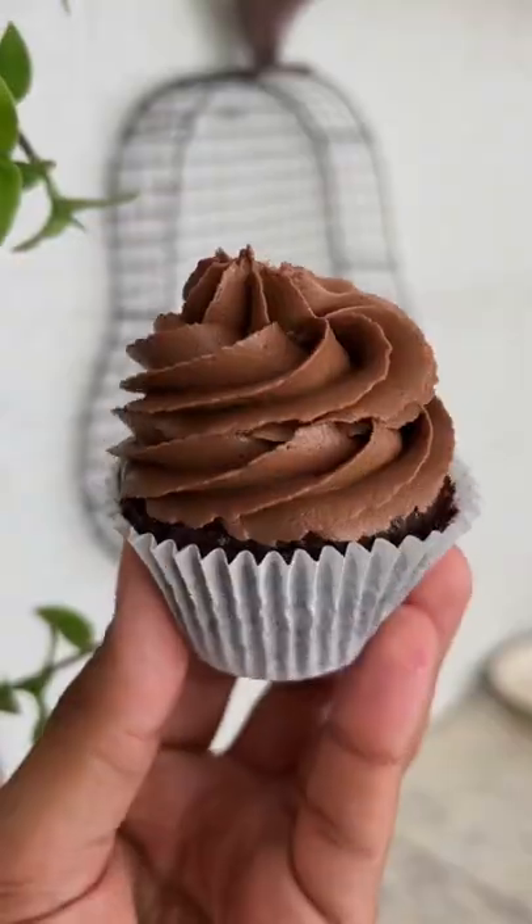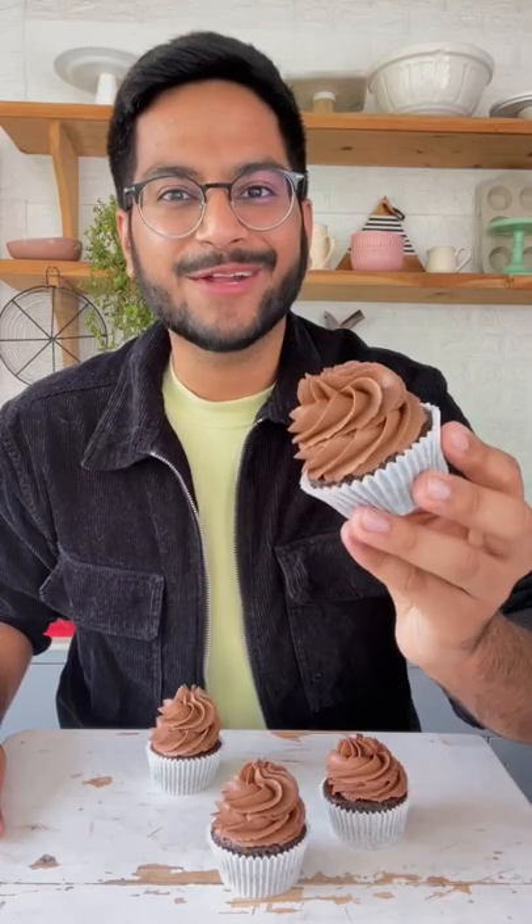And there you go, your buttercream is ready. This has to be one of my favorite frostings.